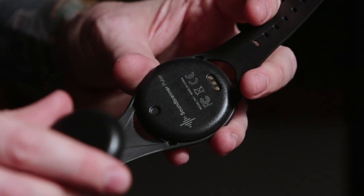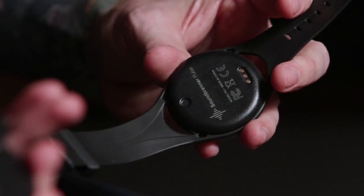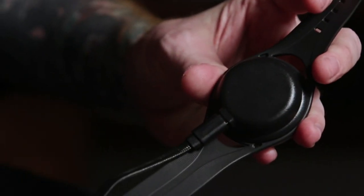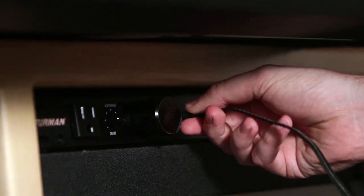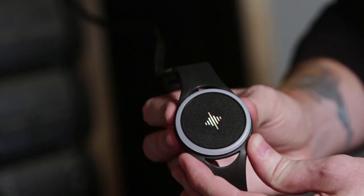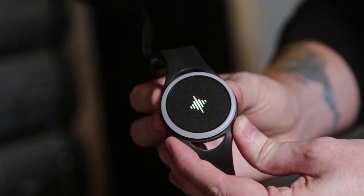Charging your Soundburner unit is actually really simple. They've included a magnetic disc charger that just clips to the back — plug it into any USB source and your Soundburner will begin to charge. The Soundburner will flash yellow while it's charging and turn solid green when it's ready to use. A full charge should last about eight hours, so if you practice about an hour a day it'll last you a week.